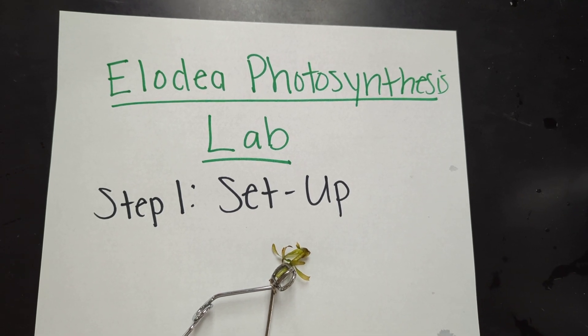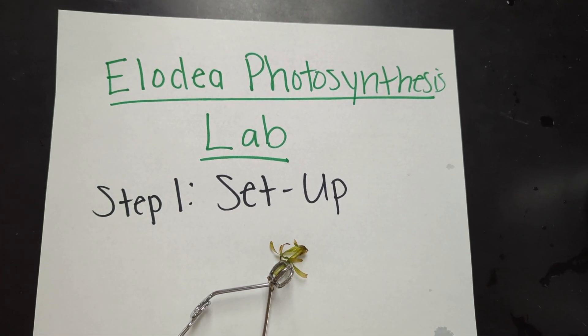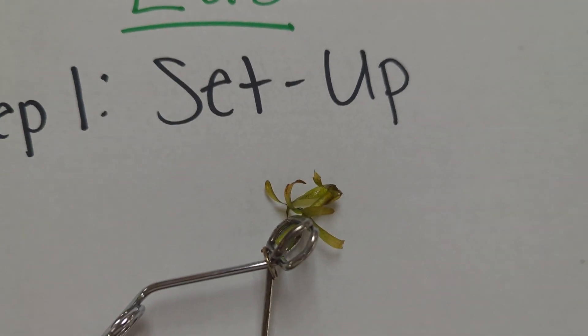This is the Elodea photosynthesis lab setup. Here is the Elodea.